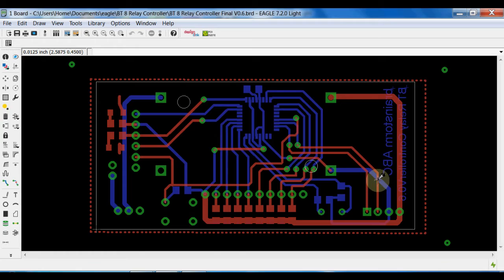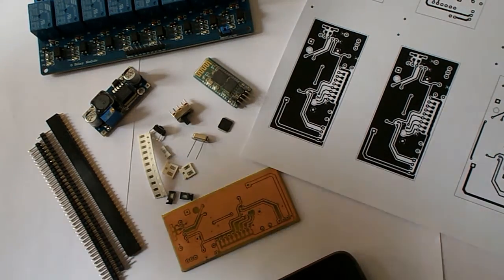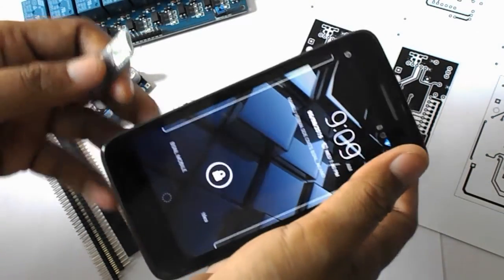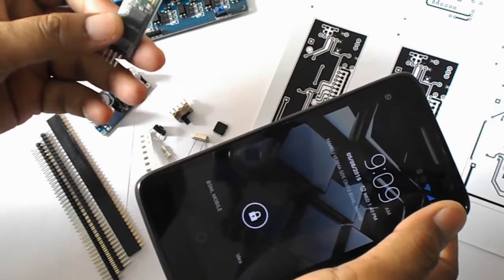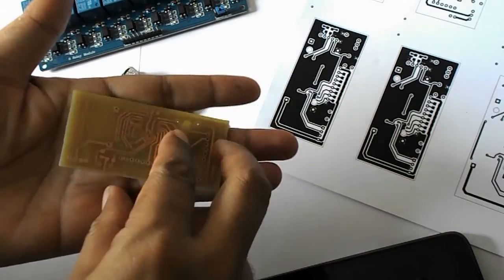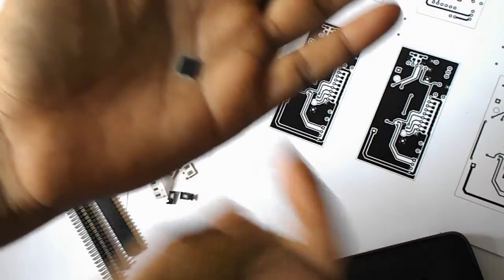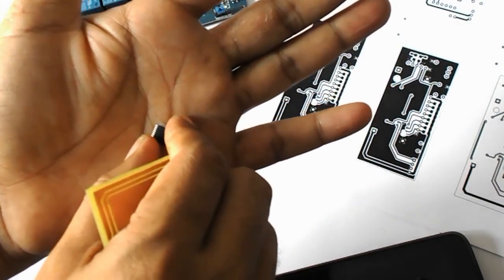Hello everybody. Today I am going to develop a relay controller and I am going to control this relay board using Bluetooth. This Bluetooth will be communicating with my Android phone and I am going to develop an application which will communicate with this relay board through Bluetooth. For that I am going to develop a circuit board designed using Eagle, and I will use a small microcontroller — the ATmega8L.